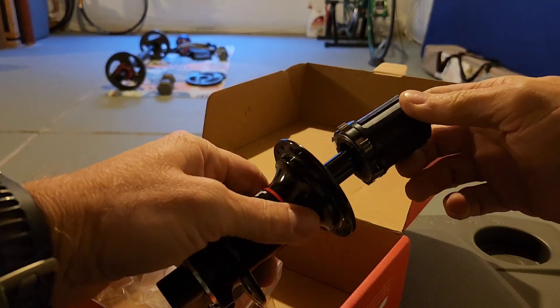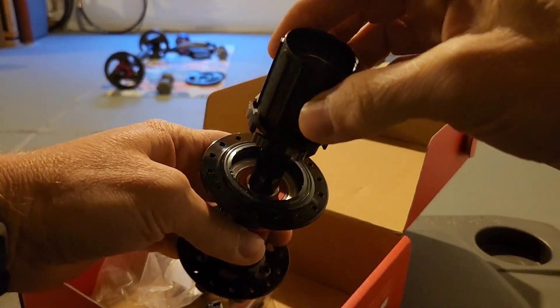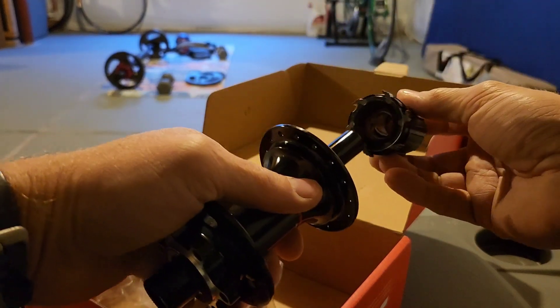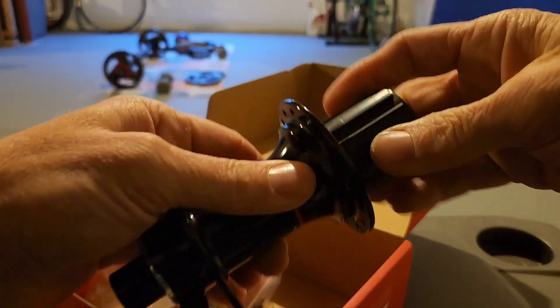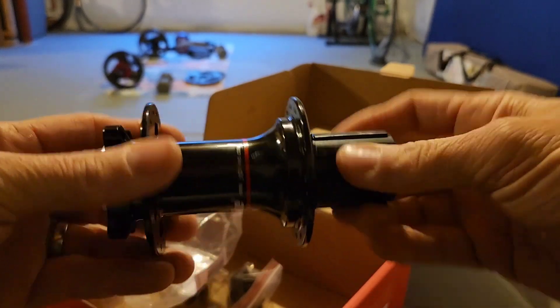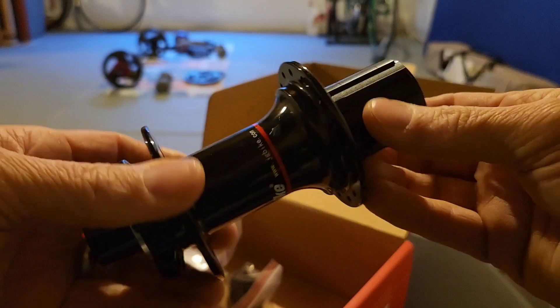I'm going to throw some grease on there, but I just want to see this go in — oh wow, that is now an HG hub.